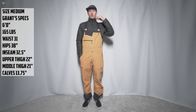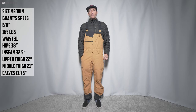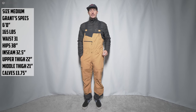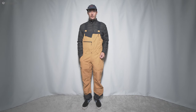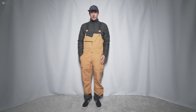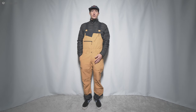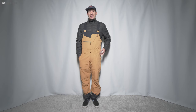I actually like the more relaxed fit in a bib, so this is kind of what I would choose without trying the mediums. Just talking a little bit about the overall construction: this is a three-layer 20k breathability, 20k waterproof bib. It's a nylon outer and it's not a Gore-Tex bib — True is using their proprietary tech for the fabric on this.